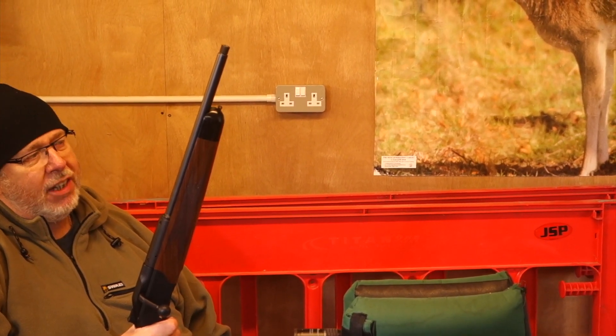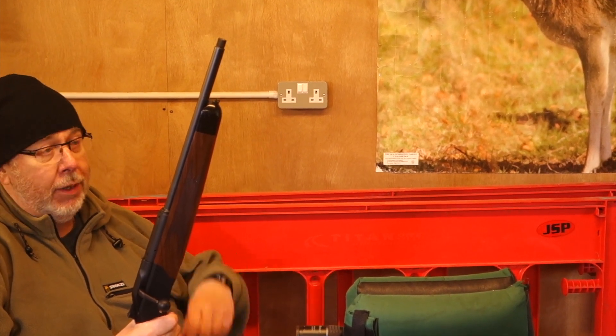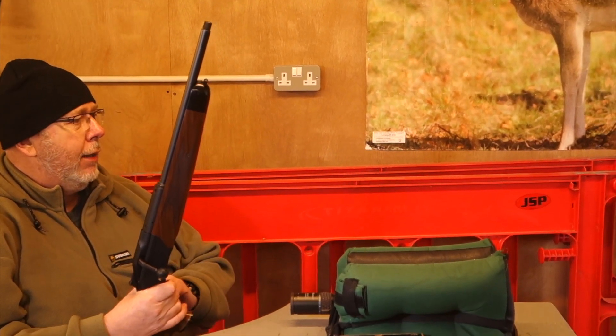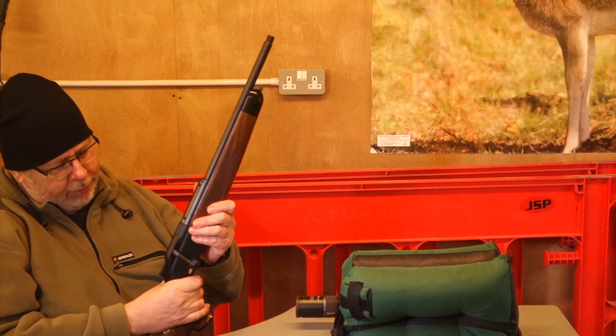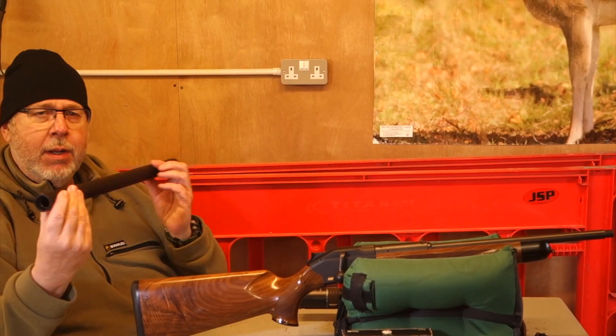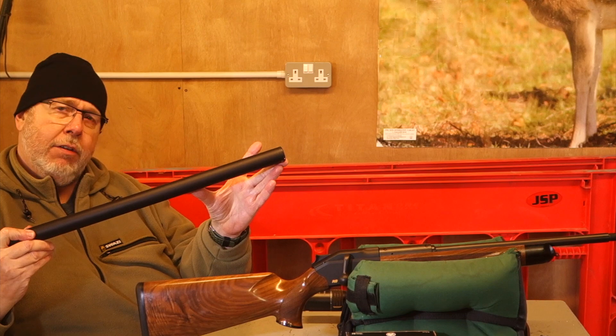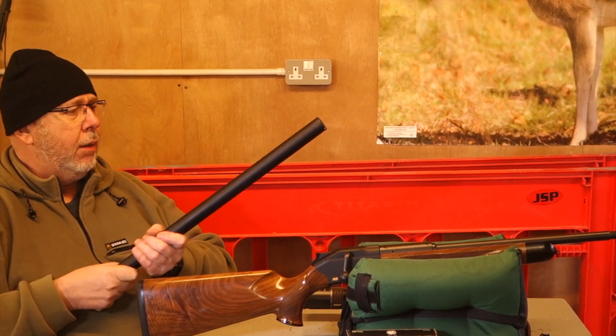.308 as a calibre is very forgiving of short barrels and I was a little bit intrigued to see how it would handle what this rifle has to offer. The moderator is a reflex with a 31mm tube, and I think about 8 inches of that is the moderator and the rest is the expansion chamber.